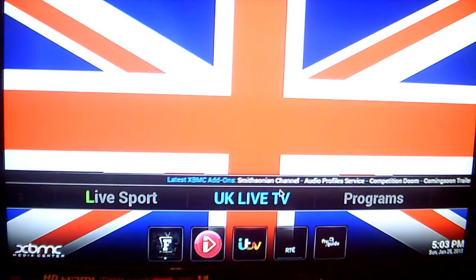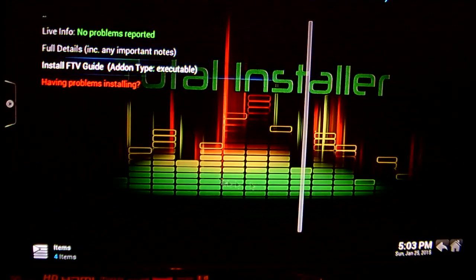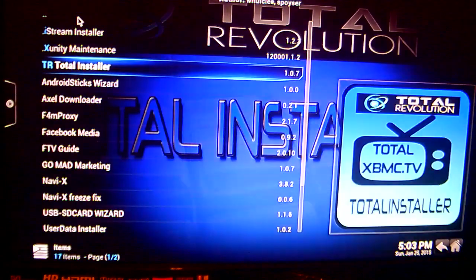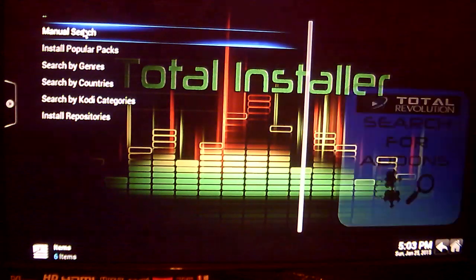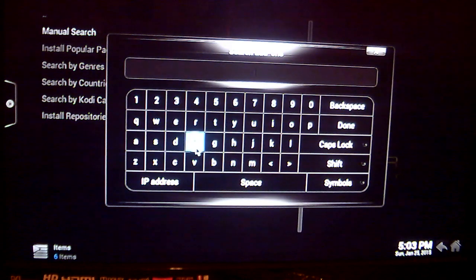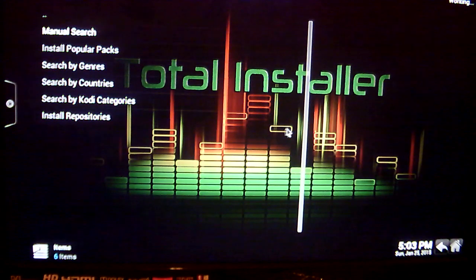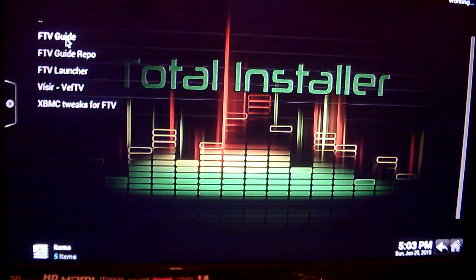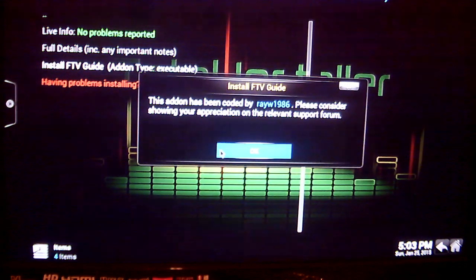So how to install this? What you want to do is go into your Total Installer, search for add-ons. You're going to do a manual search and type in F-T-V. Just click on Done. Here you see it — the FTV Guide. Just click on that and install FTV Guide, then click OK.